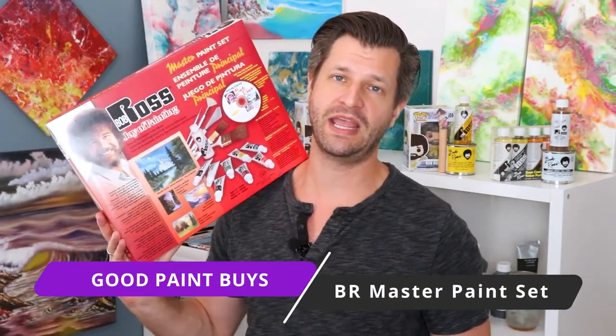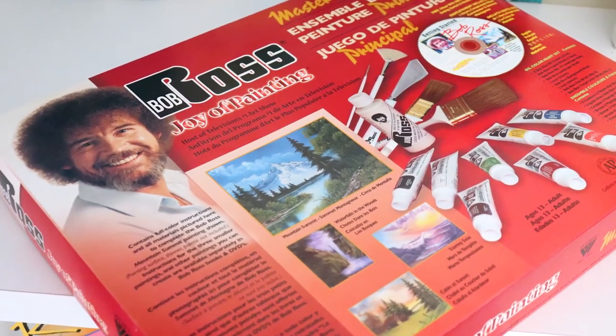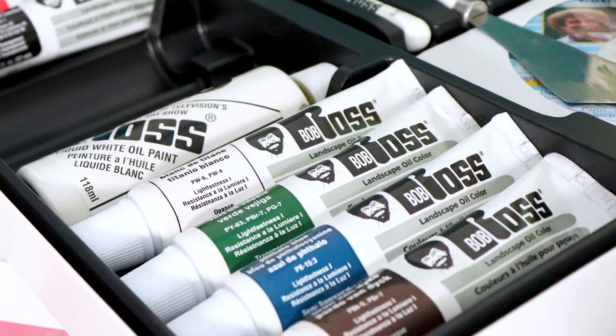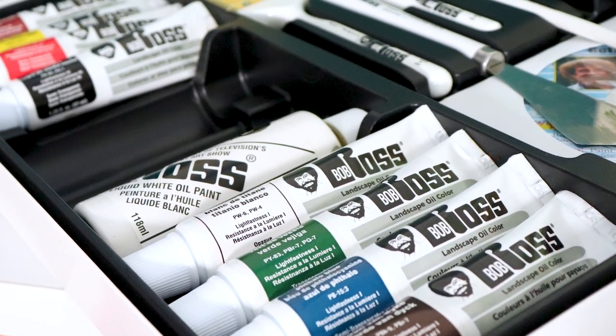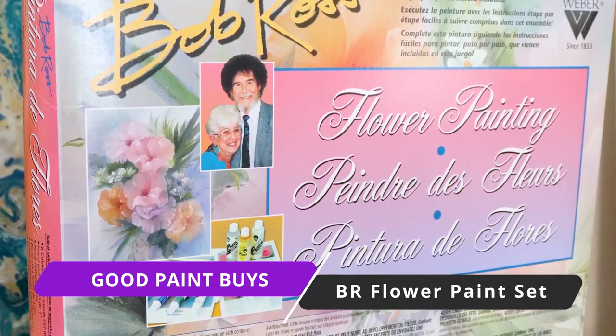Number one is an obvious one — you should get the master paint set from Bob Ross. It comes with liquid white, your tools, your brushes, and all your colors to make fantastic paintings. Since this is an obvious one and you most likely already own the paint set, whether it's the master or the basic, what I'd actually recommend is diving into something a little outside that.